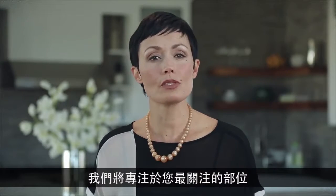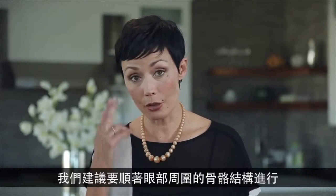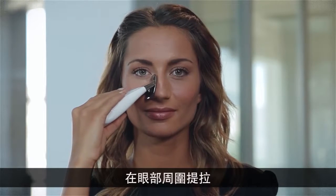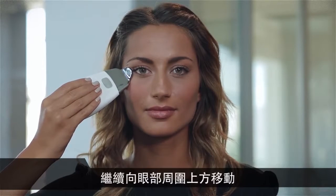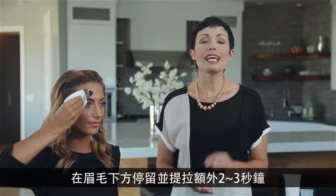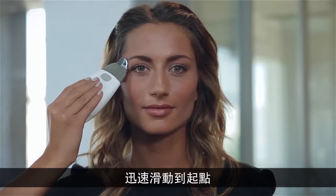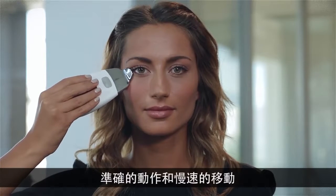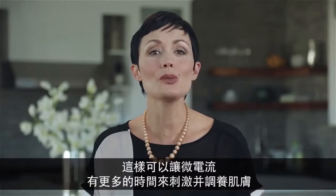We're going to focus on the areas of most concern, and we're starting with the outer eye area. We recommend following the bone structure around the eye. Start at the side of your nose; using light pressure, move up around the eye and pause and lift at the crow's feet area for about two to three seconds. Continue up around the eye and pause and lift again just under the eyebrow for another two to three seconds. Maintaining contact with the skin and using very light pressure, quickly glide the unit back around to the starting point. Repeat that same movement several times slowly. Slow, precise movements and pausing in certain key areas allows more time for the microcurrents to stimulate and tone the skin.